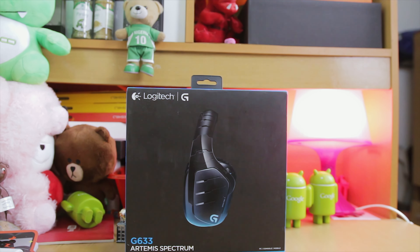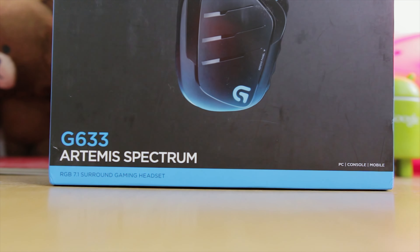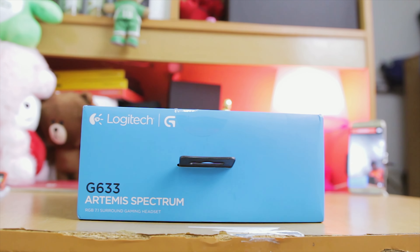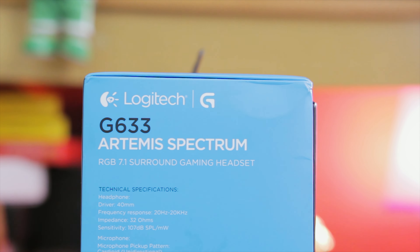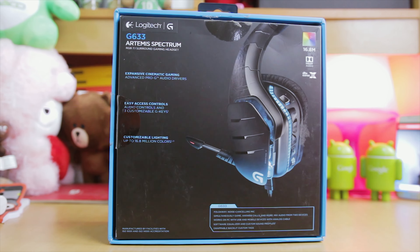The first thing I see on the front of the box is the G633 Artemis Spectrum. Going down there it says RGB 7.1 Surround Gaming Headset — PC, console, mobile. I did not know that. Going up top there is the Logitech G633 Artemis Spectrum label again. Going down to the right side it's the same, and it's got 40mm drivers — good to know — and a microphone.